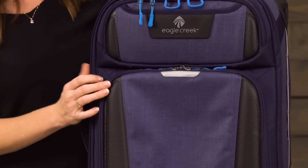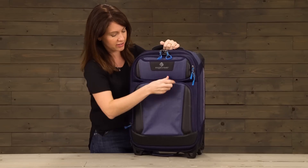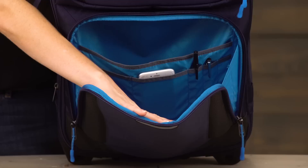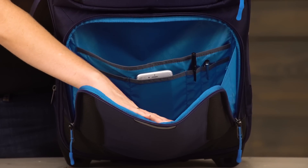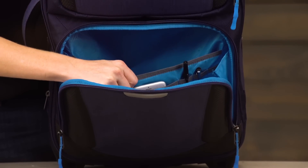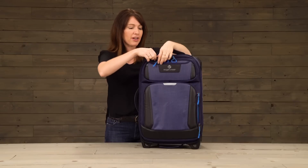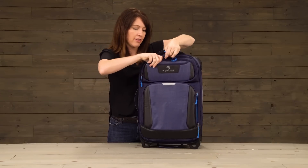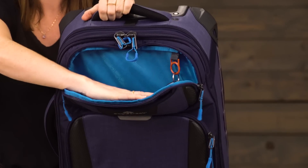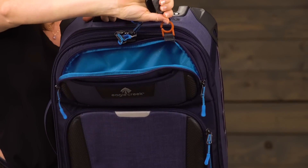Now let's take a look at that front padded pocket. Inside there's a lot of packing space and you've got the organization of two slip pockets, some pen slots, and a padded sleeve which fits your tablet. Up here is another pocket to stash your quick grab items, along with a key fob for your keys.